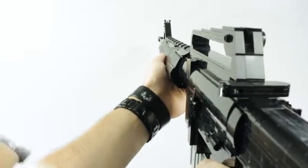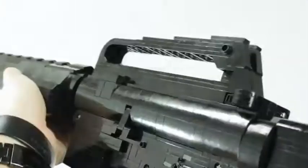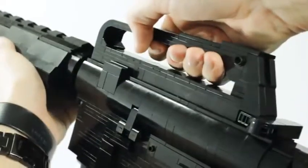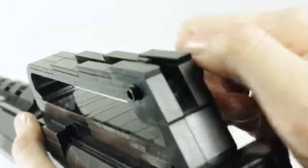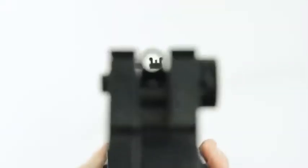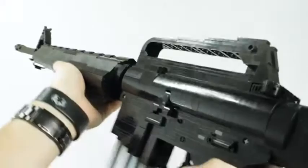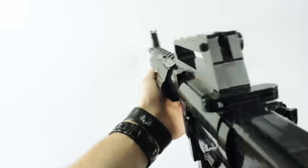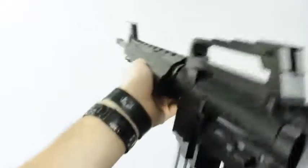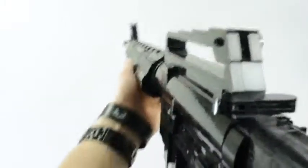Looking at the sights, we have the front post sight and the rear sight, which doubles as a carry handle — though I'd never trust holding the rifle by the handle alone. The rear sight has adjustment knobs on the sides and features an aperture-style profile when aiming down. Overall these are really great sights, and I'm not just talking about how they were built — I mean the way they line up with the rifle. They feel really satisfying, and I think I did a decent job with the recreation in Lego.